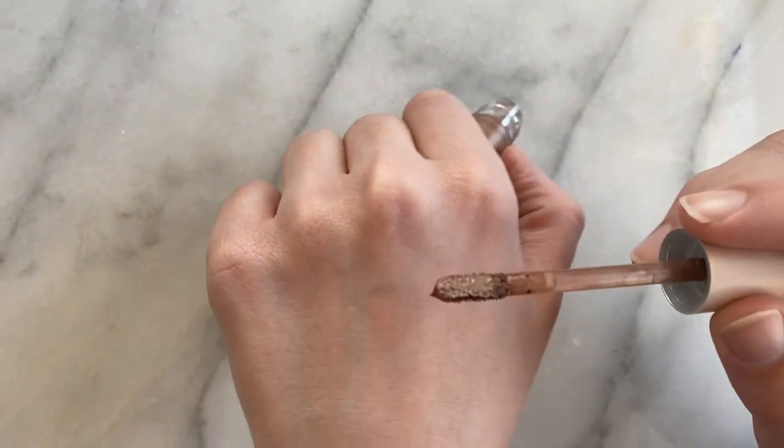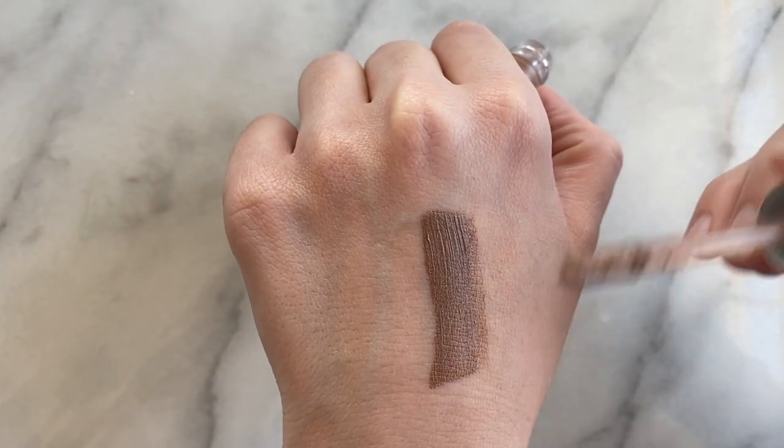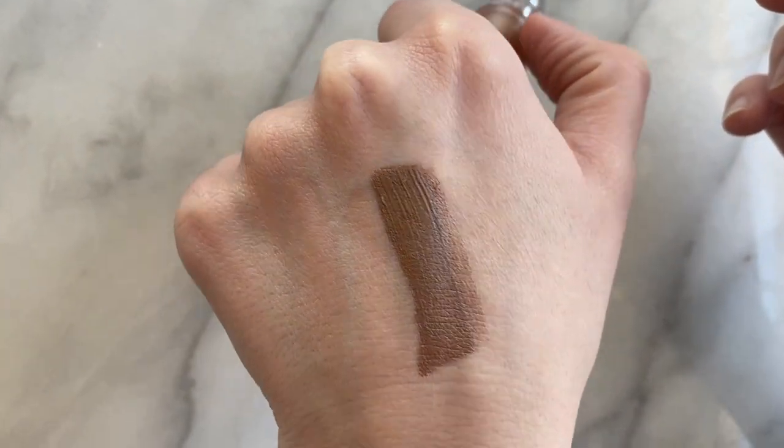It is a bit darker than I anticipated, which you'll see in the swatch. I do think if you have very pale skin, this might not be your best choice because it could look a bit harsh — unless you like that look, to each their own. But I think it is darker than I thought it was going to be, so if you have really light skin you might not love this tone.